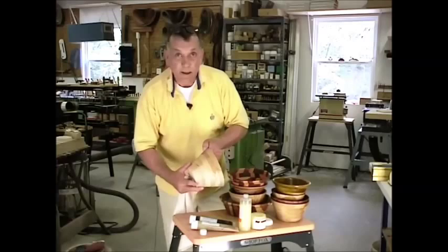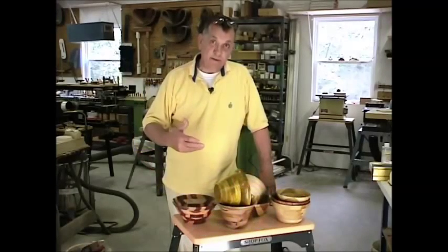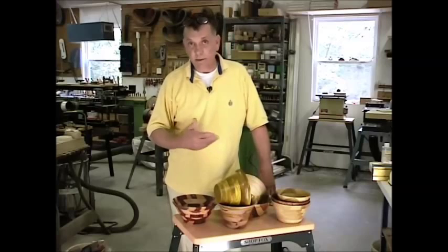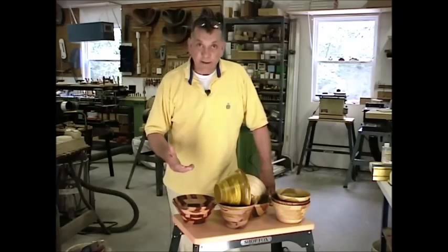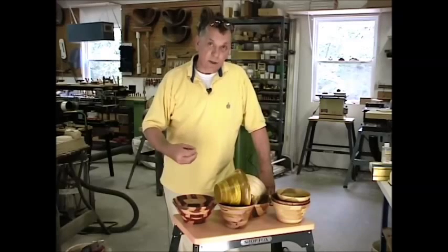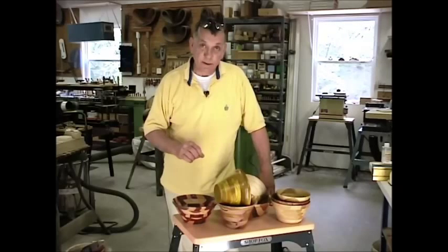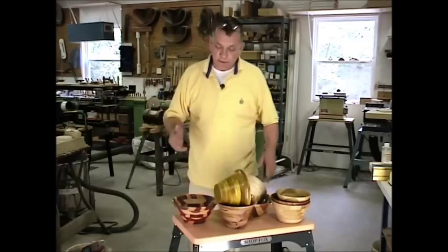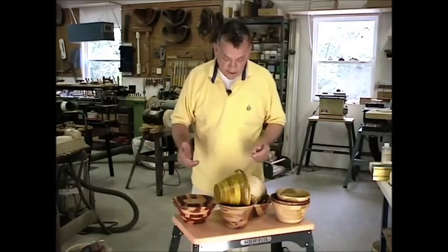If you want to use this as a salad bowl, it'll be absolutely fine. A question we get from people who buy a Ringmaster and are first getting started is: what kind of materials can I cut? Literally any wood will cut beautifully on this. We even have one customer who actually makes bowls on the Ringmaster with Corian, which is an artificial countertop material, and they turn out absolutely gorgeous. I thought I'd give you an idea of some of the variety you can do.